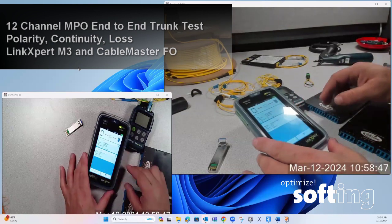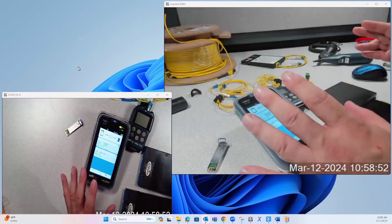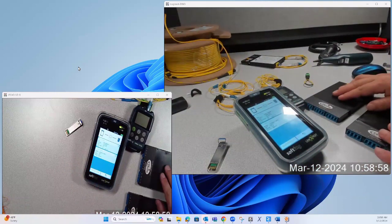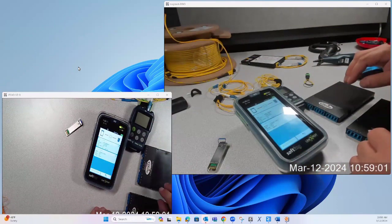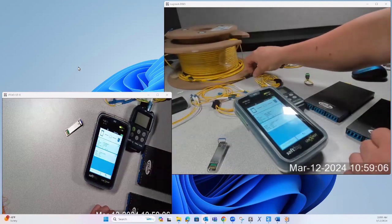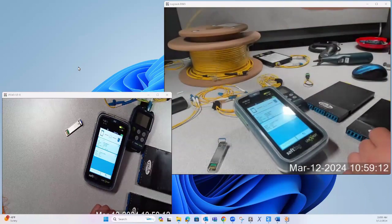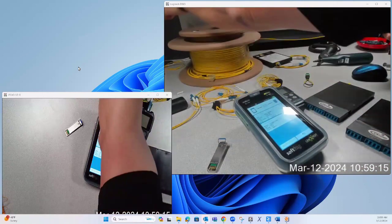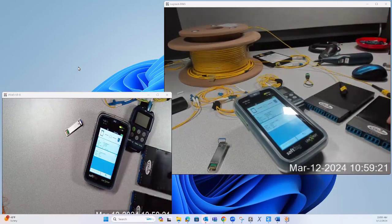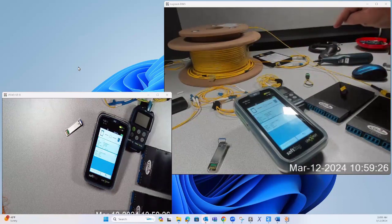This is a LinkExpert M3 and the CableMaster FO, and I want to test an end-to-end MPO link. I have a couple cassettes here and a trunk cable — about 75 feet of 12-strand MPO. We're going to connect this from a cassette to one side of the trunk and then to the other cassette.